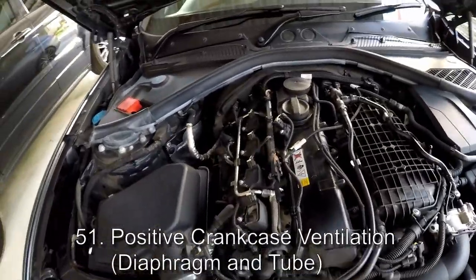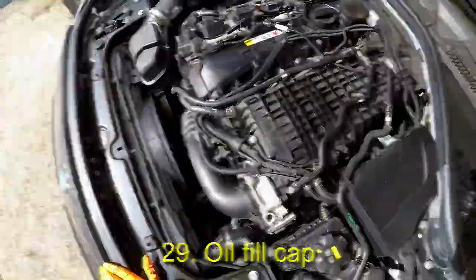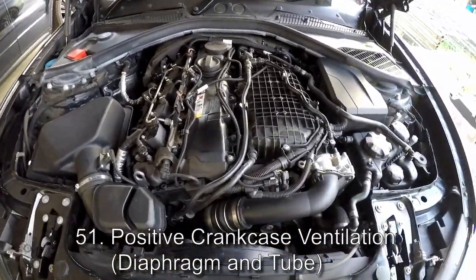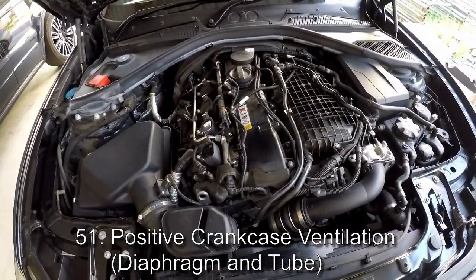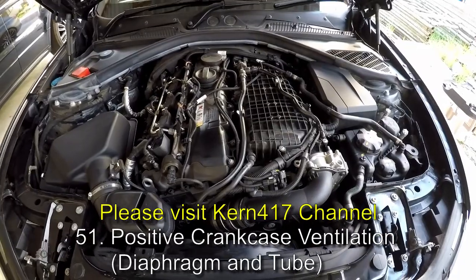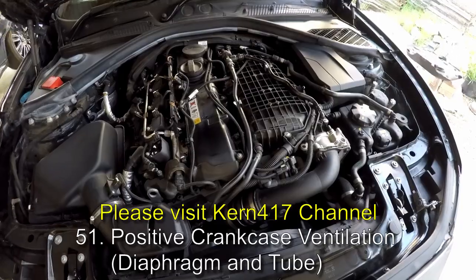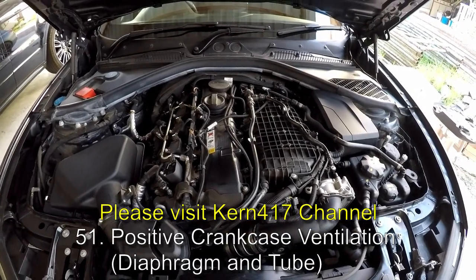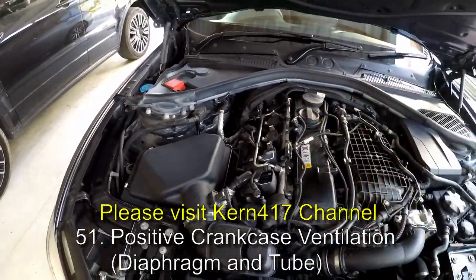In the last video I said I didn't know what this was — this is the engine oil fill cap. I didn't know what the other cap next to it was, but that's part of the PCV system — the positive crankcase ventilation system. Much of what I'm about to say I learned from a current 417 video, so I do not deserve credit for it, and you should go watch his video for more details on this system.